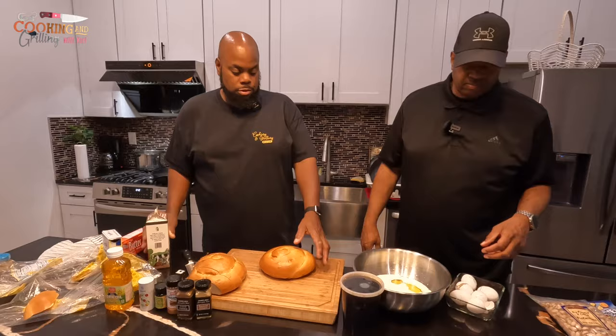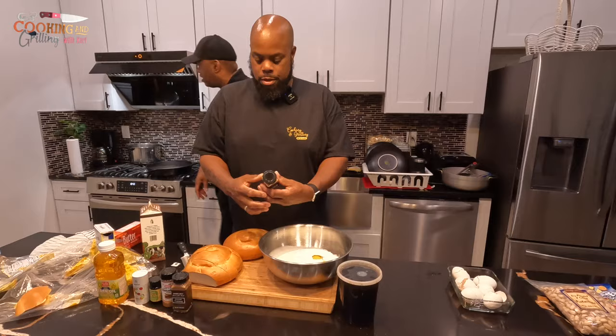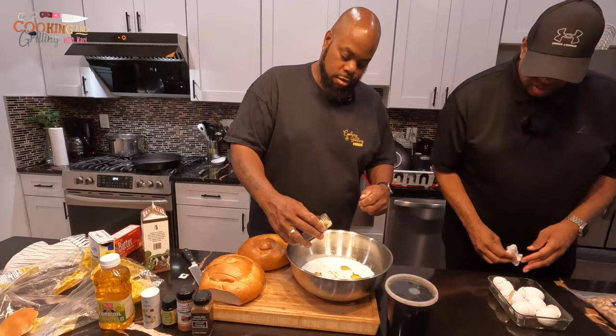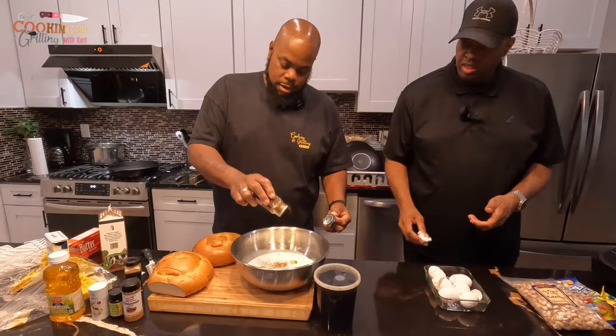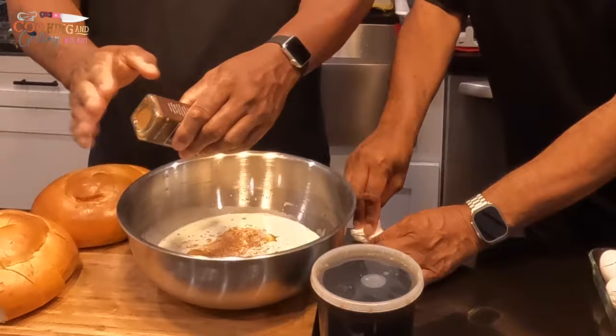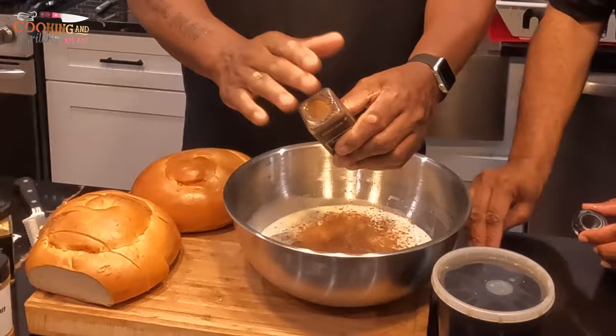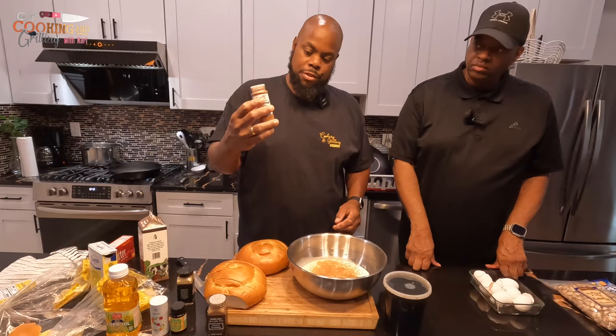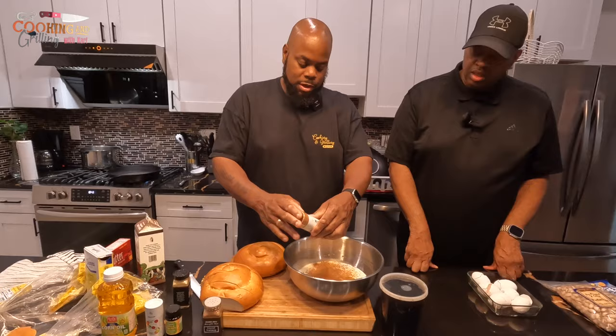Alright, so what I'm going to do now is put my seasonings in. I'm going to go in with about a teaspoon of grated ginger — you don't need a lot of this, just a pinch. Going in with a little bit of nutmeg, about half a tablespoon. Now I'm going in with some cinnamon — for the nutmeg and the cinnamon you want to do a three-to-one ratio, so a lot more cinnamon, about a full tablespoon.